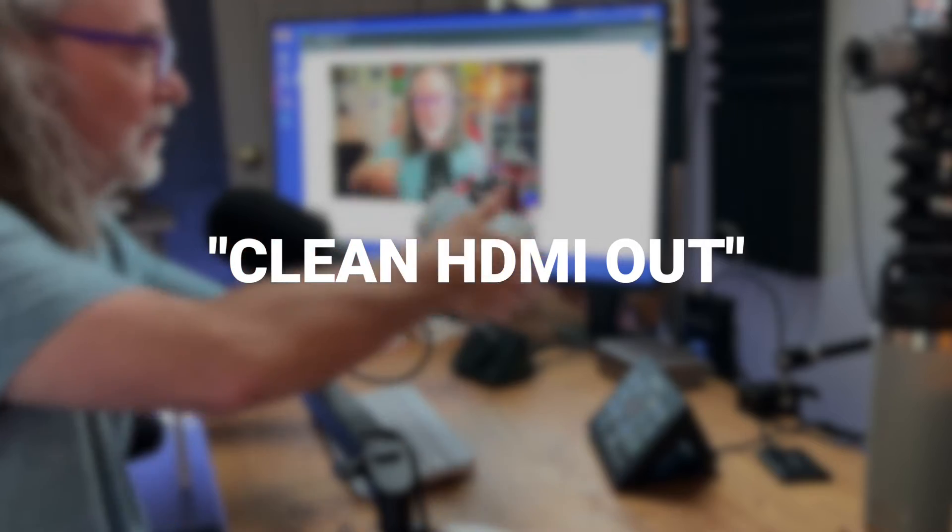If you're thinking about upgrading your camera from a webcam and you hear people talk about clean HDMI out and you're thinking, what the heck is that? You see all the stuff on the screen right now — I'll show you how to take all of that off using something called clean HDMI.